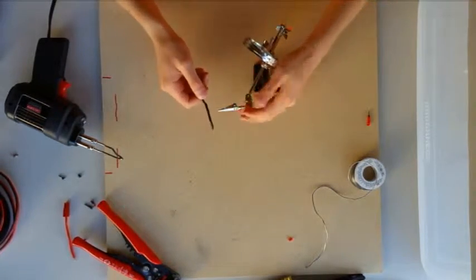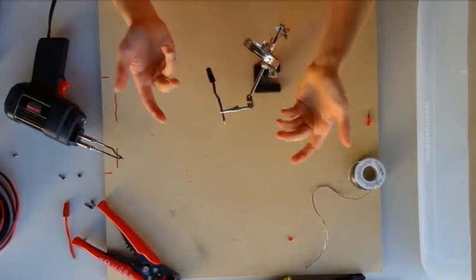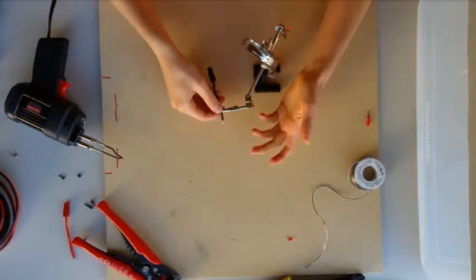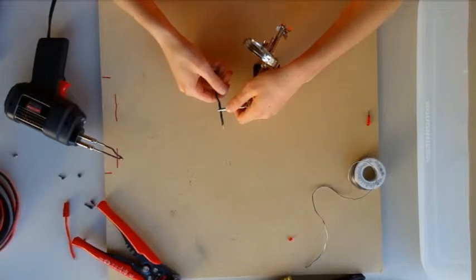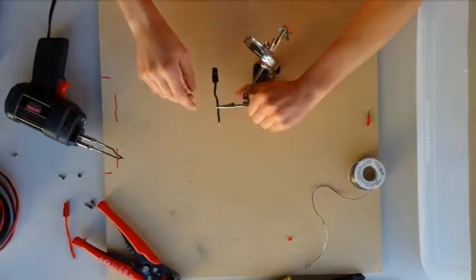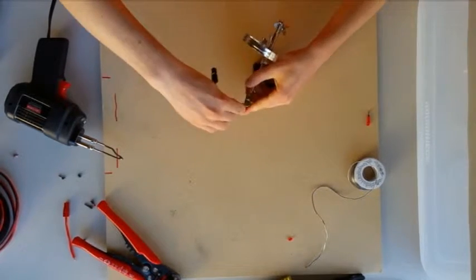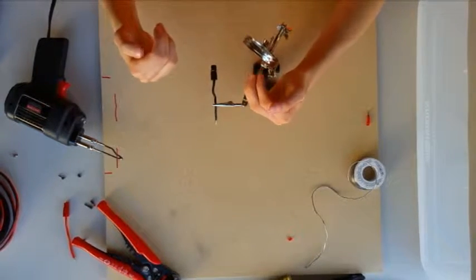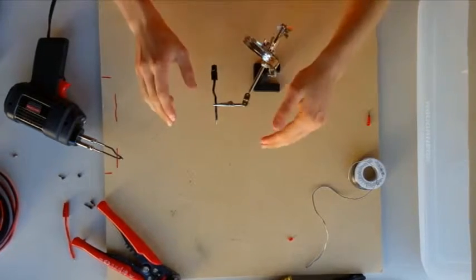This tool here is called the Helping Hands. It just holds the wire for you — it's really nice so you don't have to hold three things at once. When you put the wire on the Helping Hands, you want to make sure it's facing downward. You want to make sure it's facing down so that the solder doesn't go back into the plastic, because that will also cause the plastic to melt.